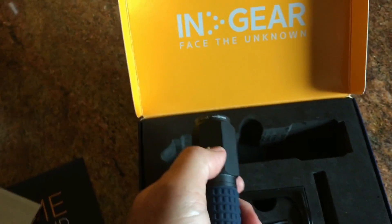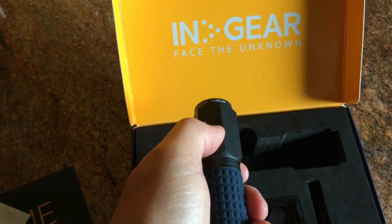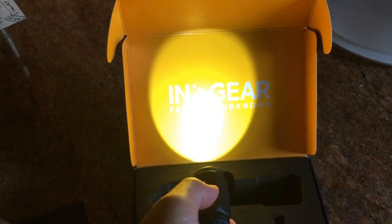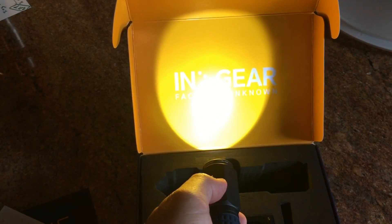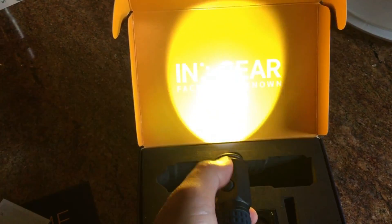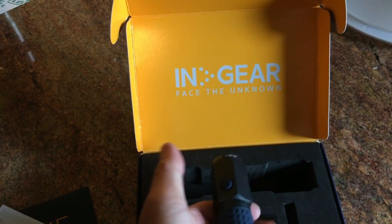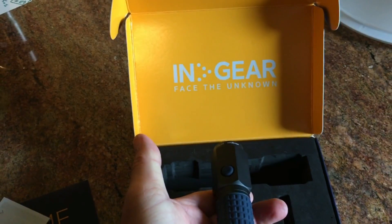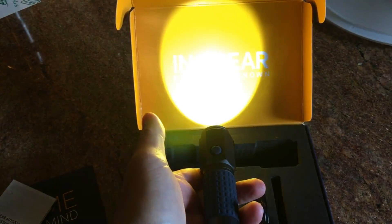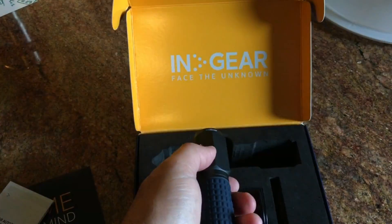It's got the flashlight — I'll take it outside in a minute, it's not dark so we won't really test the flashlight. It's got a high mode, a low mode, and then it goes into an SOS mode. You don't have to press it at the right time — it's programmed to do SOS all by itself.